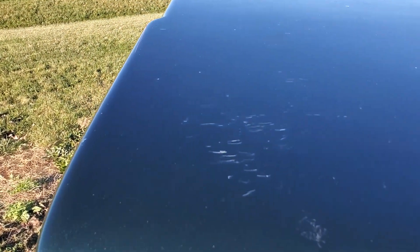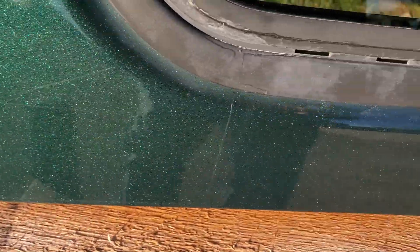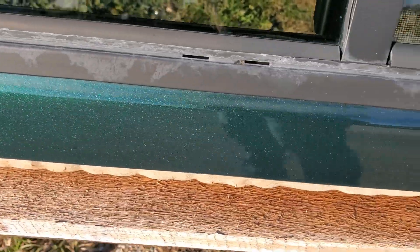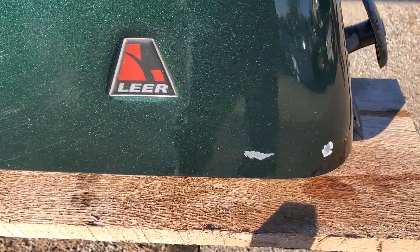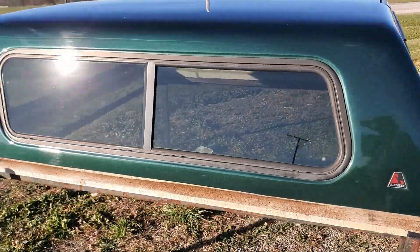You got a couple more right there on the top, so you wouldn't really see them anyway. A little bit of a chip right there. Bottom edge looks pretty good going through here. A couple of paint scratches right there. It does have the half side slider on the side.